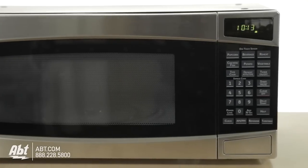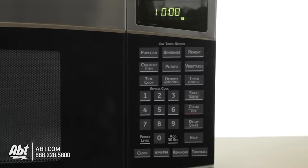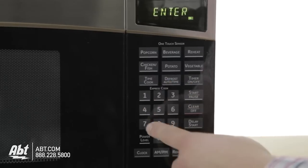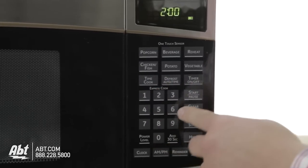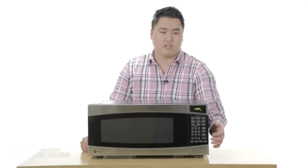If you take a look at the physical characteristics, you'll notice that it has a nice, solid stainless steel finish. There's also a very easy-to-use interface control panel, which sometimes has problems with other more complicated microwaves.